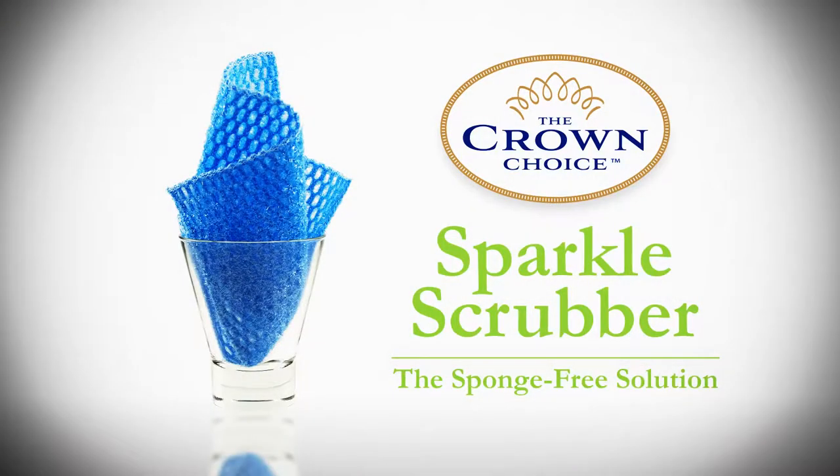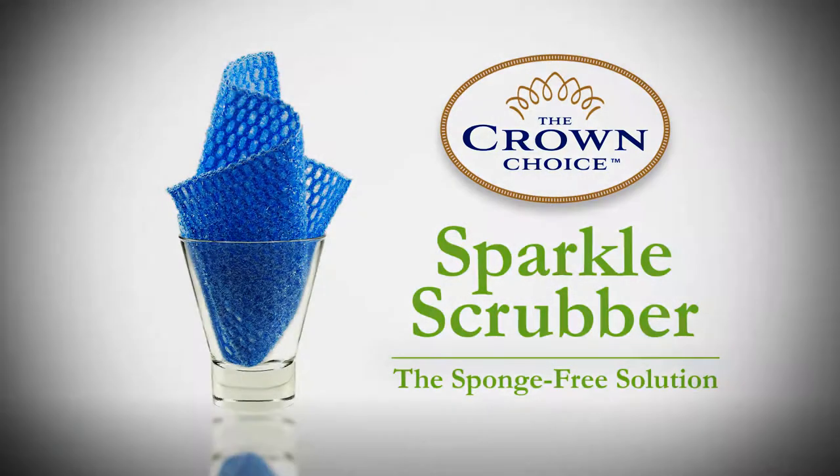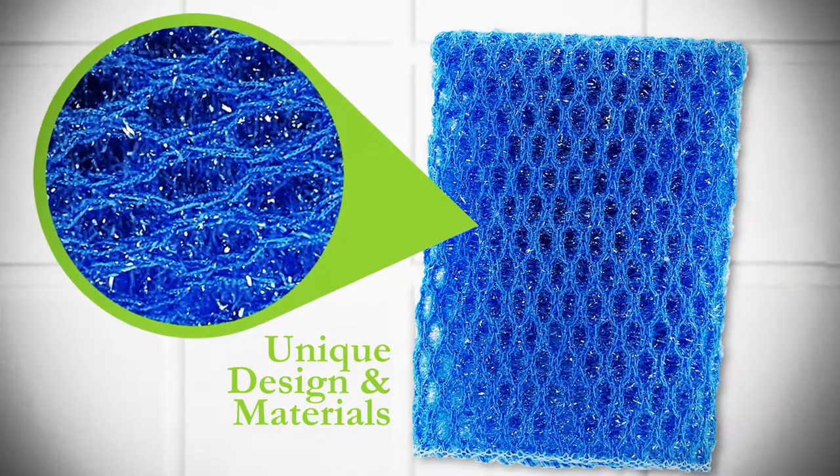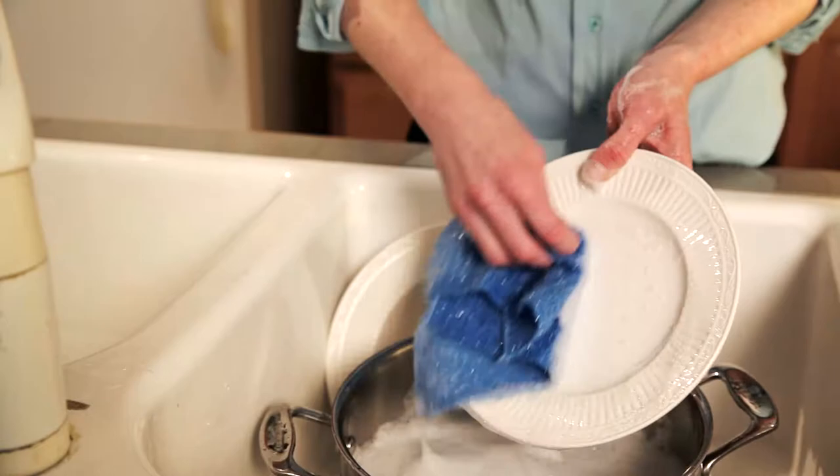But now the Crown Choice brings you the Sparkle Scrubber, a sponge-free solution. Our unique combination of design and materials help the Sparkle Scrubber clean tough stains without scratching dishes or food sticking, and provides plenty of airflow for fast, odorless drying.